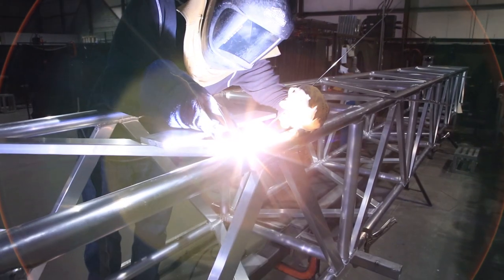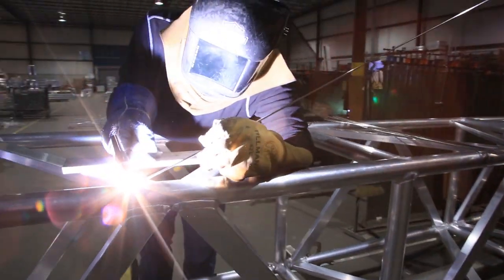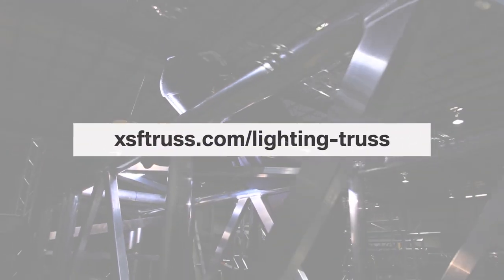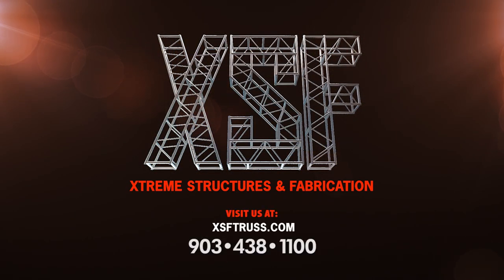To learn more about stage truss, such as its components, common sizes, and other types of truss, go to xsftruss.com/lighting-truss. Contact us at 903-438-1100 for more information, and subscribe to the XSF YouTube channel for more videos on our exciting new products, custom fabrication solutions, and other helpful industry information.